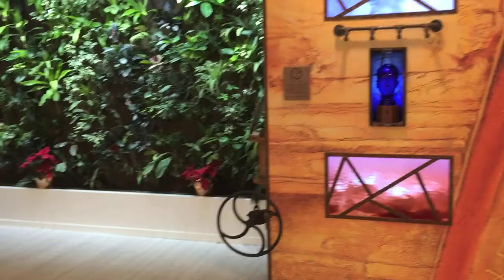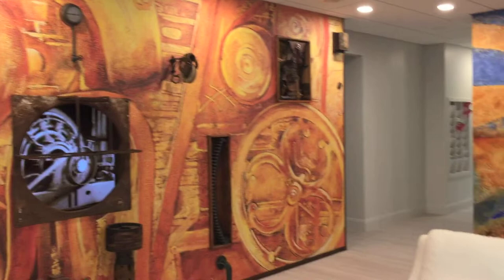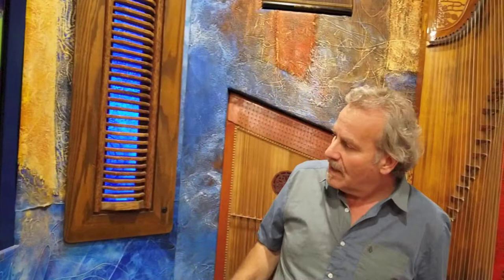That mural across the way is an enlargement from an eight-foot painting. Whereas this mural wrapping around here is the actual canvas wrapped right onto the wall. This painting was 18 feet by 12 feet when I did it on the floor of the gallery. If you look closely, you can see the textures — it's very textural and tactile, I wanted it to feel like that. And in a sense, it gives the other wall legitimacy — the other wall looks original, even though it's a mural.